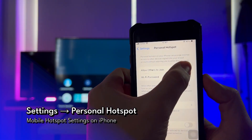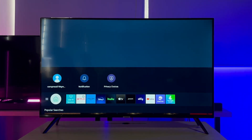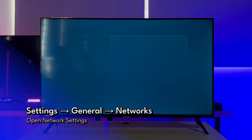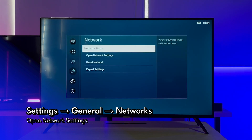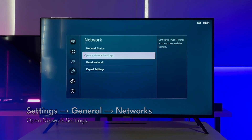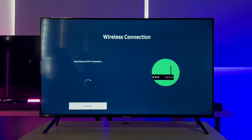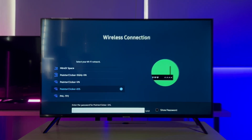Make sure the hotspot feature is enabled by switching it on. Next, to link your Samsung TV with the mobile hotspot, like the previous case, head to Settings > General > Network > Open Network Settings. Then choose the wireless option. Search for and select your mobile hotspot network name and enter the password you created earlier.